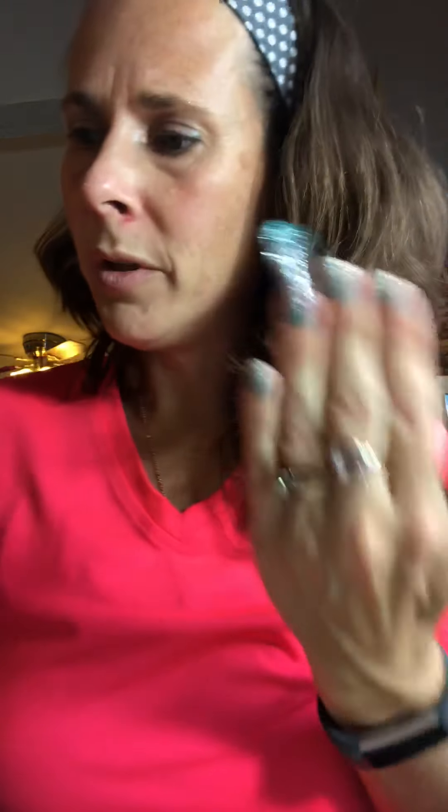You don't even need one of our fancy little purple pushers. Just grab your glass file — they're so amazing. These strips are definitely a little more delicate than our vinyl wrap, so you don't want to attack it with your file. You want a fine grit file, not a coarse one — you can see it's already coming off the edge nicely.